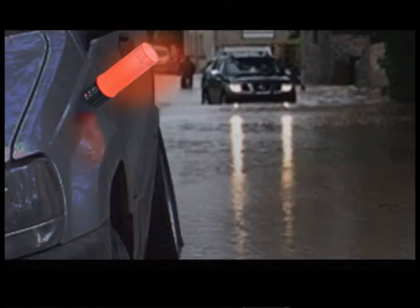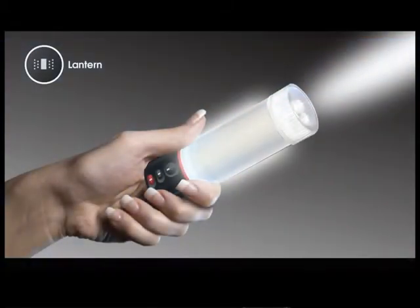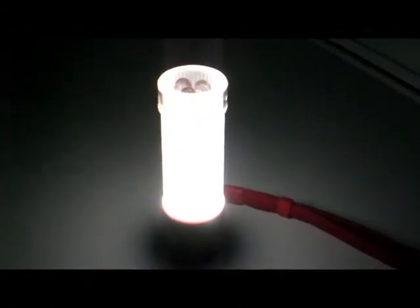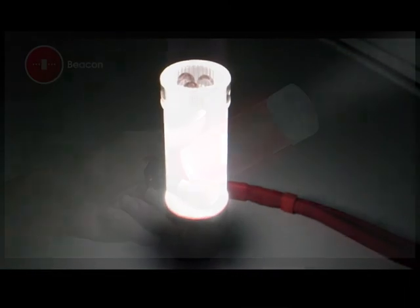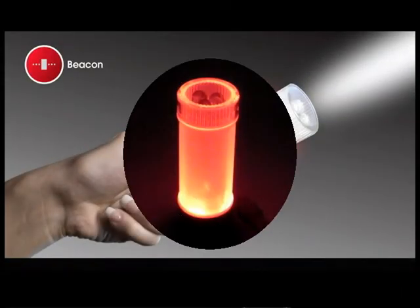The LED 77 features 3 different light phases. First, it is a flashlight that has 120 lumens of brightness. Second, it is a lantern with 360 degrees of illumination. And third, a bright red flashing emergency beacon.